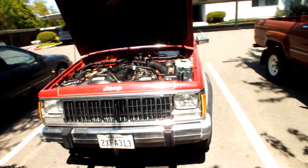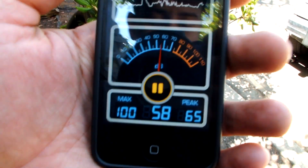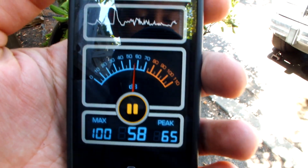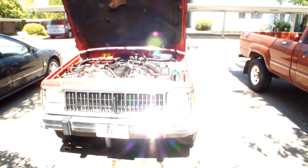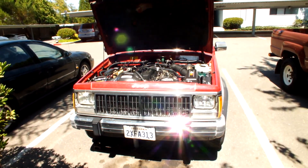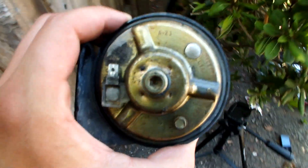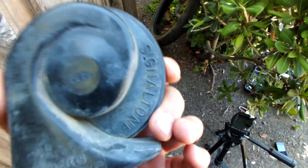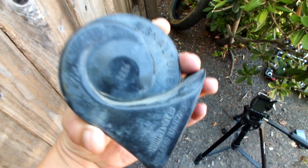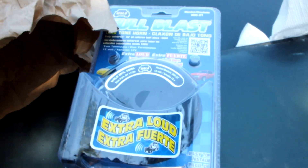Did a quick test with a decibel app on my phone — the maximum with the horn was 100 decibels. It's not that great when you're on the freeway and somebody's cutting you off, it's not very loud. This is one of the original horns from 1991, it's pretty old and tired out — a snail style one.